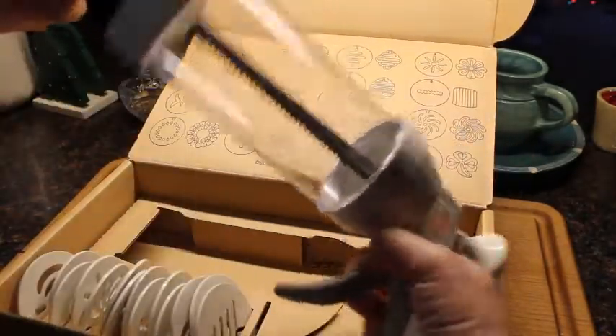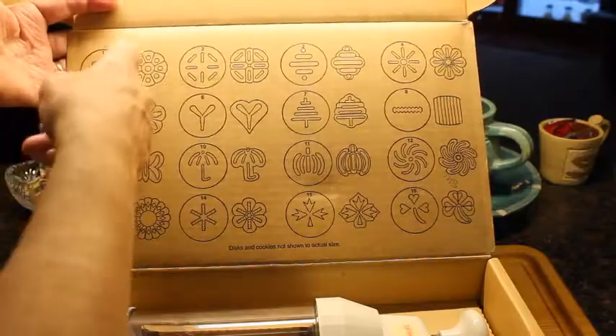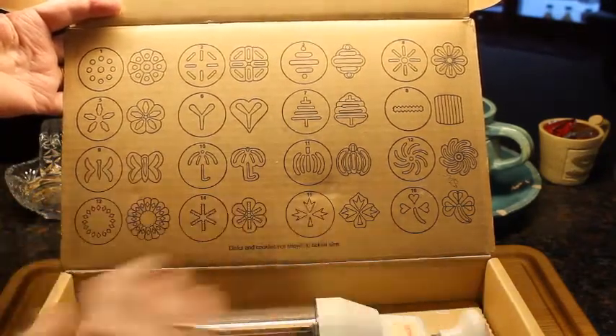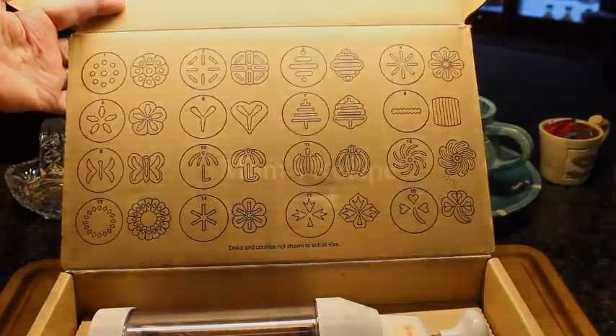These discs decide what the shape of your cookie is going to be. On the lid it shows what shape it will make — shapes like a heart, an umbrella, a butterfly — things that we could use any time of the year. So Spritz cookies are not just for Christmas.